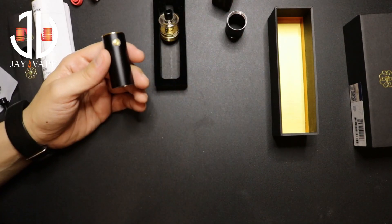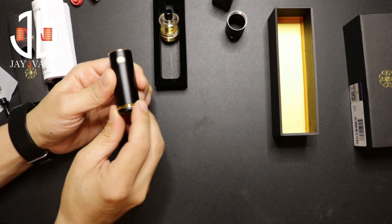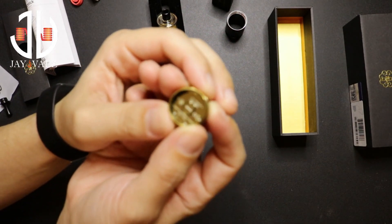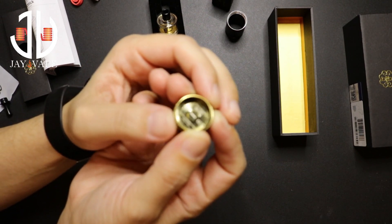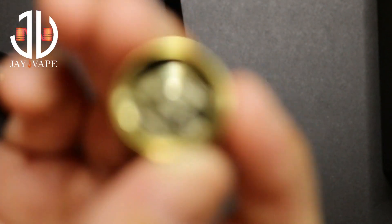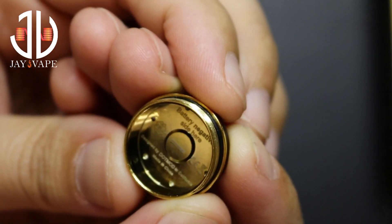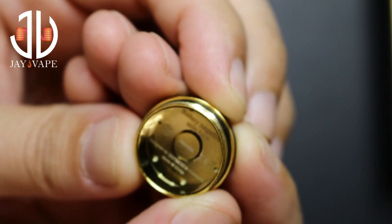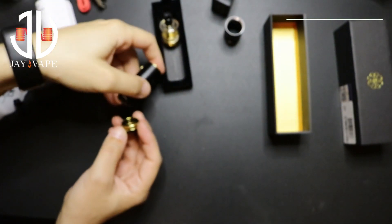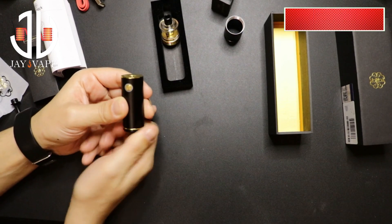Let's put a battery inside. I'm going to use the Vape Only 18350 battery. Let me show you the inside — it's all gold. Battery negative side goes here. It's designed by Dot Mod in California, made in China. The threading is good, not bad at all. It did give us some light.